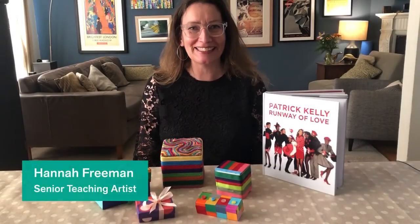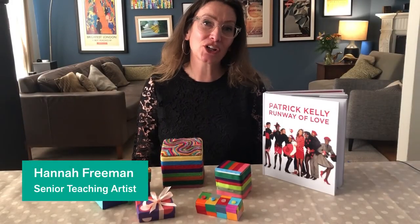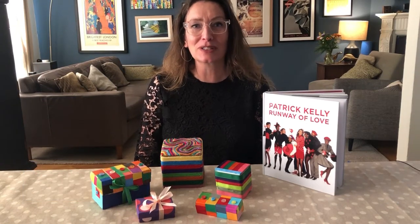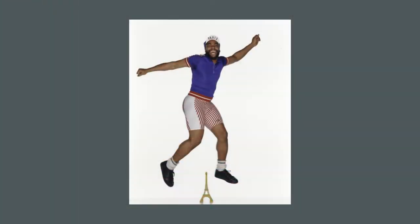Hello there, I'm Hannah. Today I'll show you how to make a special gift box filled with love, inspired by the signature looks and ideas of the influential black fashion designer Patrick Kelly.